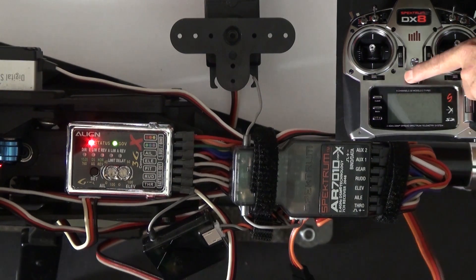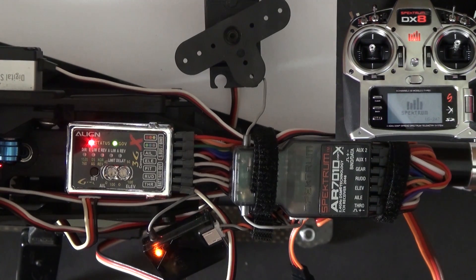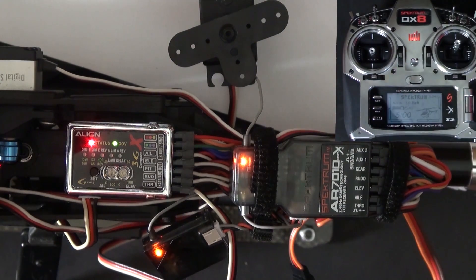Now power the transmitter back up. Watch how fast DSMX re-binds, and notice that the 3GX didn't have to reboot. DSM2 would be in the dirt by now. I like DSMX pretty well — almost as much as Futaba.